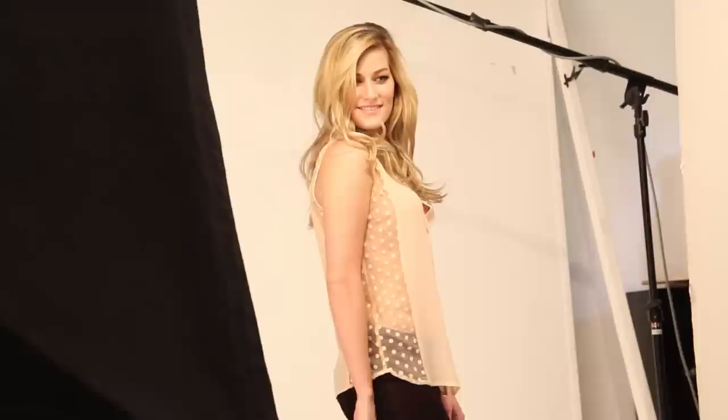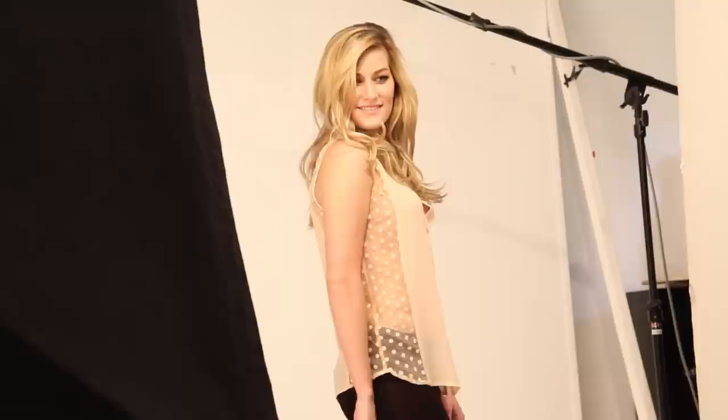Shoppers are more demanding nowadays, and I think static images are kind of going away. Because it's so easy, I think everybody should be doing this kind of photography.